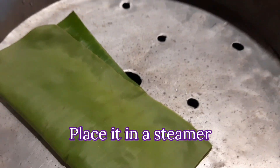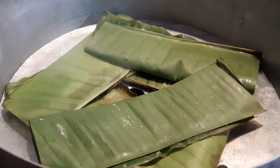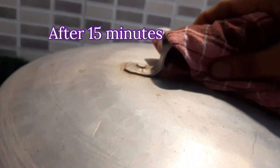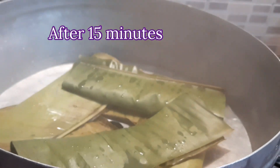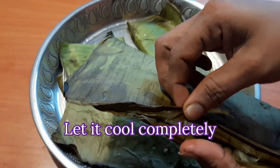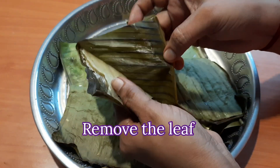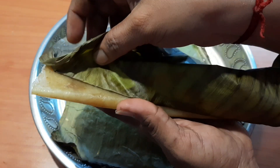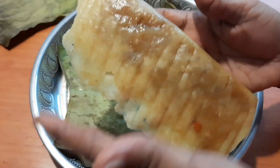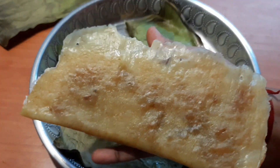Add the egg into the batter and cook on medium flame. I hope you are happy — please leave comments in the comments section. Thank you very much for watching.